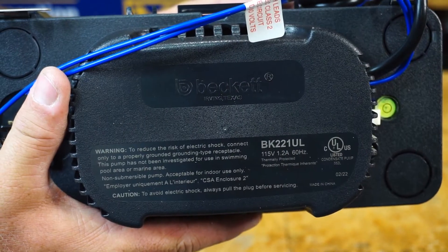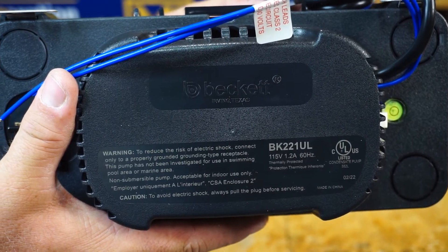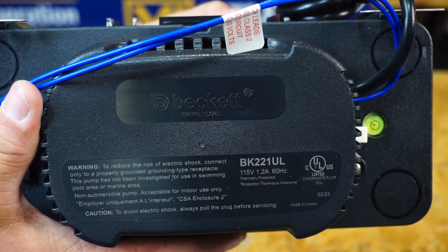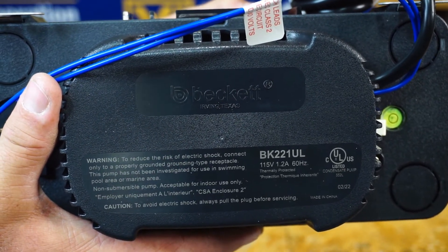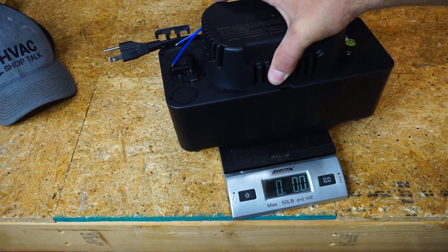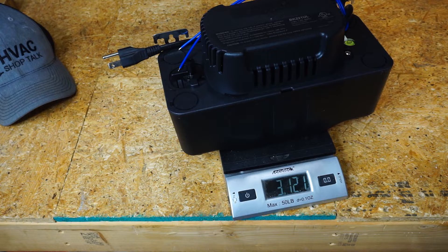This is the model BK221UL, 115 volts. It has a plug on this particular pump. There are also two 30-volt models, and it runs at 1.2 amps. The condensate pump weighs 3 pounds, 12.1 ounces.